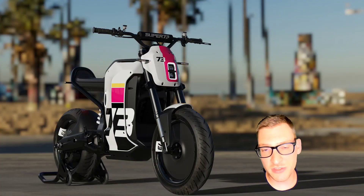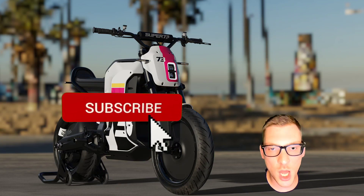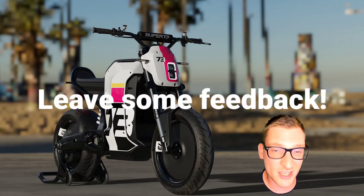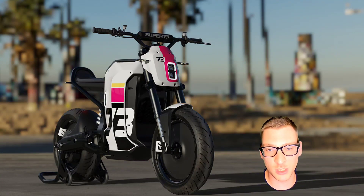Thanks for watching, guys. If you like this video, go ahead and smash that like button and subscribe for future content. I appreciate you being here — if you want more content like this in the future, let me know, leave a comment, leave some feedback, let me know what you liked and what you didn't. I hope you all have a wonderful day and most importantly, be safe out there.